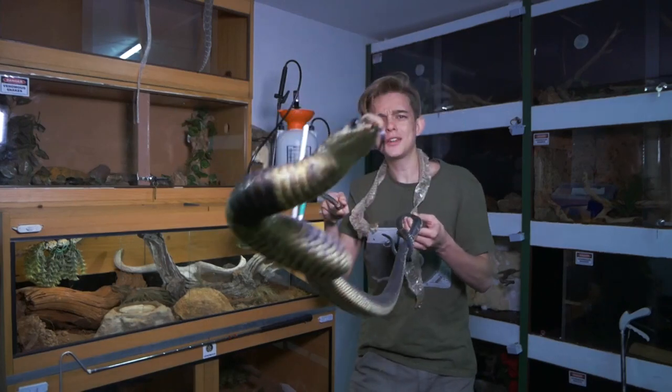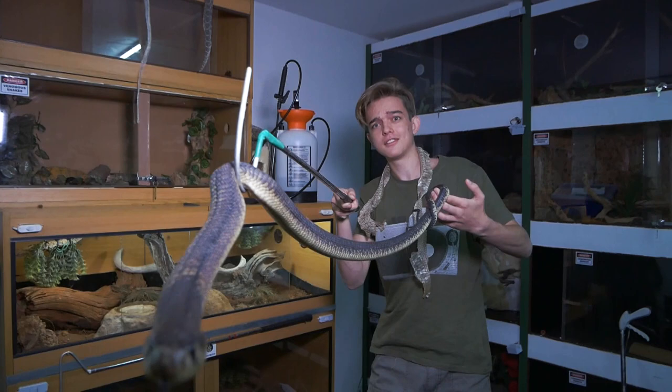Hey, what's up guys! So Murphy just shed, which means I need to show you what you can do with snake sheds. I have a bunch of snake sheds and I'm going to show you what you can do with them, because there are a few things you can do with all the snake sheds to make your reptile room look pretty dope. So let's get into it.